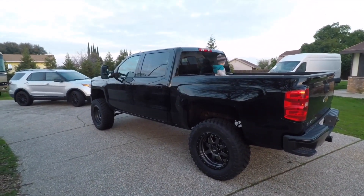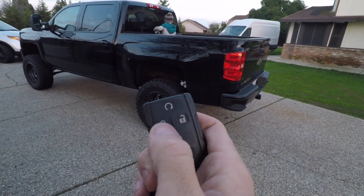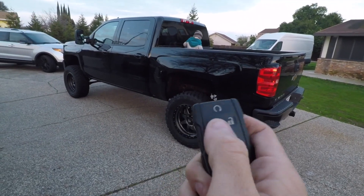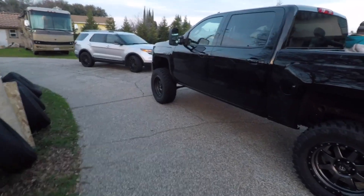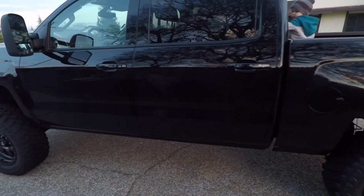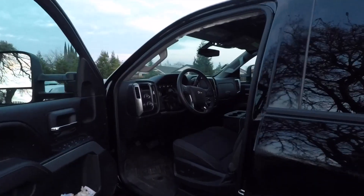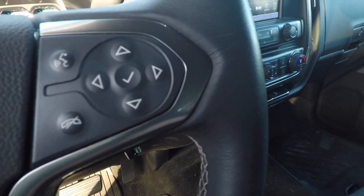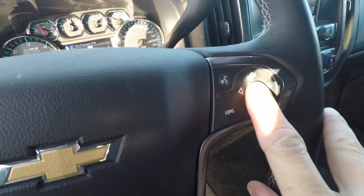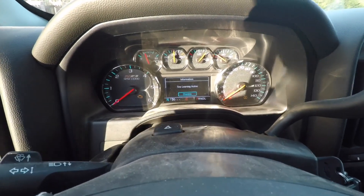On some GM vehicles you can press the lock and unlock button at the same time and hold it with the keys in the on position, and what that does is put the truck into learn or program mode. On these trucks — 14 through 17 Silverados and Sierras — you go to the tire pressure screen and press and hold the check mark to get a beep. That's how you get into the tire learning mode.